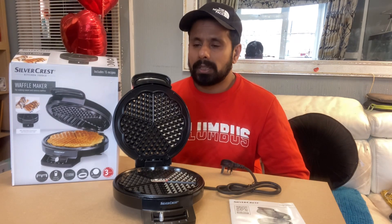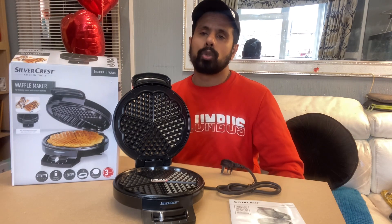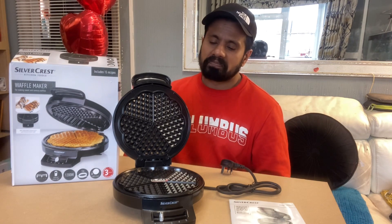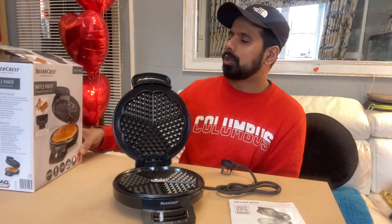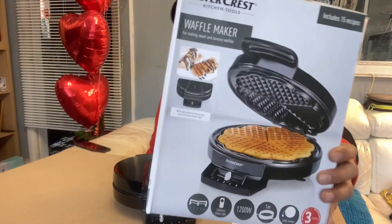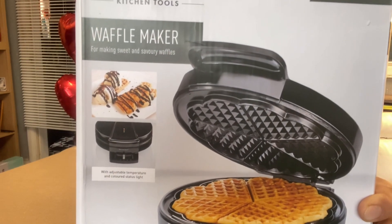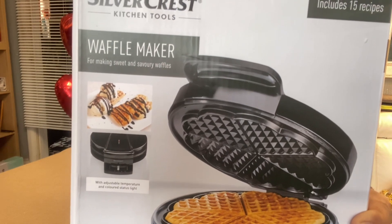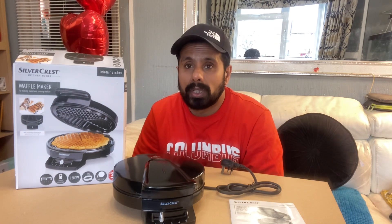Five people can easily share it, or you can make more than one batch. That's why I like this machine — it's very handy and you don't need to buy ready-made ones, which are not as tasty. You can sprinkle some chocolate on top, or add any ice cream — vanilla or whatever flavor you like. You enjoy it and you love that.